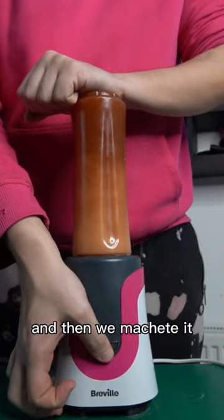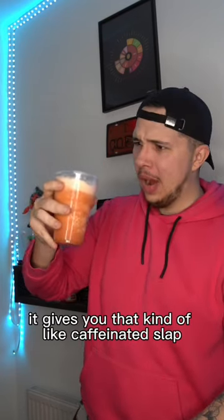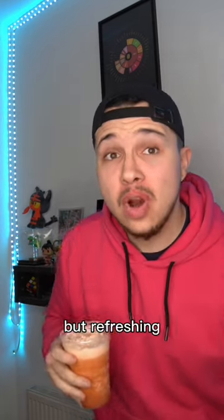And then we blend it and then we add it all into a cup. Okay, this is really good. It gives you that kind of like caffeinated slap but refreshing.